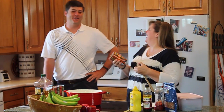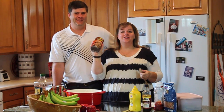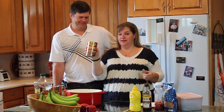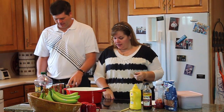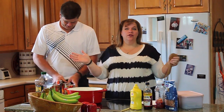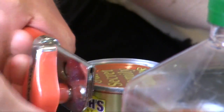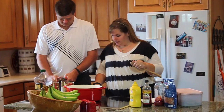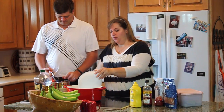We're going to use three 28-ounce cans — the big cans. Can you open those while I start the onion? This will feed between 20 and 30 people, depending on how many side dishes you have or how hungry everyone is. Between 20 and 30 is a good estimate. We're going to take one onion.